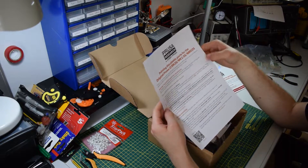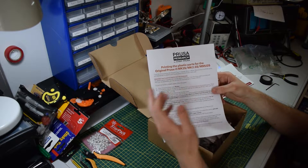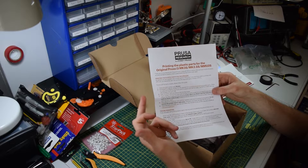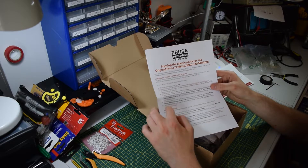You also get a set of instructions that basically say where you can get the parts from, what settings you should use, how you should observe the first layer, and troubleshooting too.